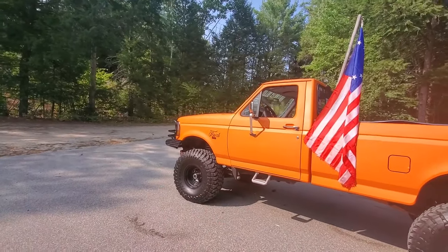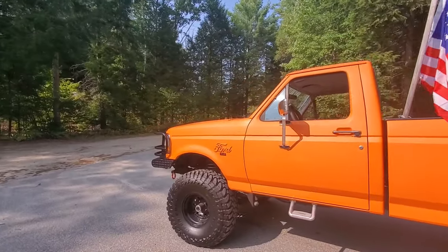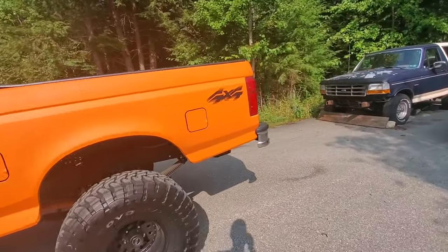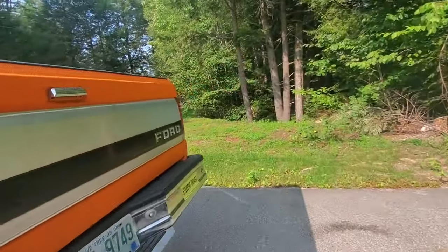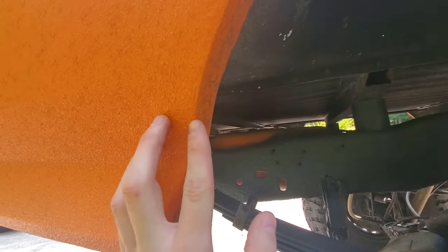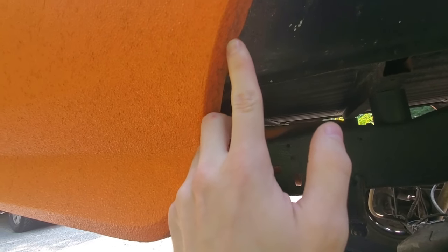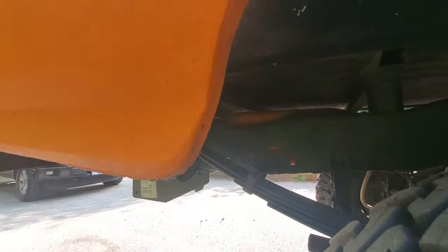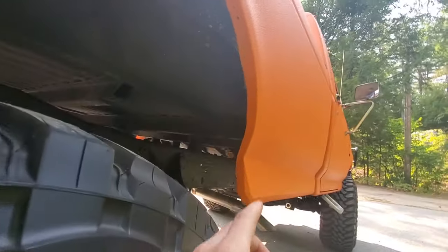One of the biggest things I was worried about was whether it would start cracking, and I made a video before saying I hadn't noticed any. But recently, within the last couple months, I have noticed some cracking. Right here there's a crack, and there's a bigger crack right here that I can catch with my finger.